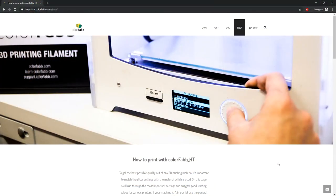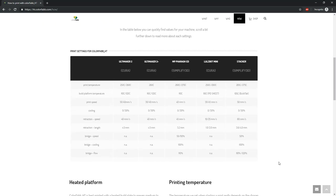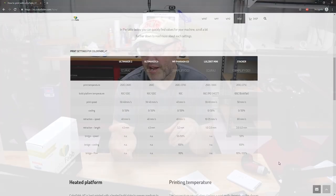One great resource is from the manufacturer. ColorFab has a website dedicated to how to print with HT, and they give you a lot of information — for example, the printing temperature range, the heated bed temperature they recommend, the retraction distance, retraction speed, and they also cite a couple of printers, for example the Ultimaker, the Lulzbot, and a few others, as starting points on fine tuning your print settings so you can use this material.